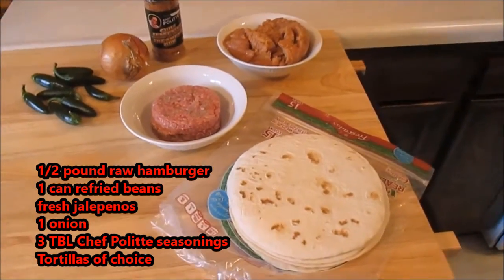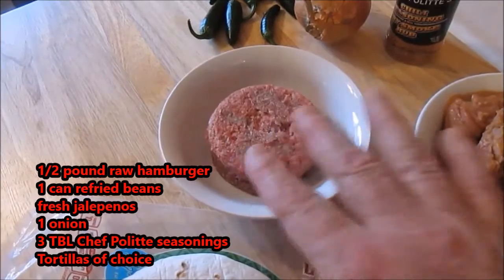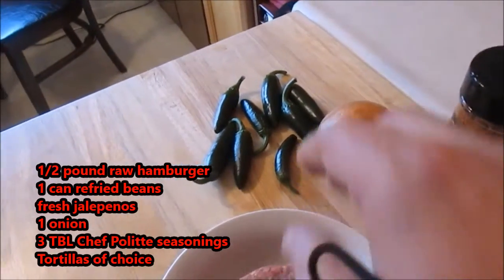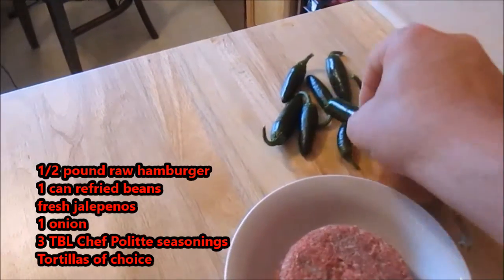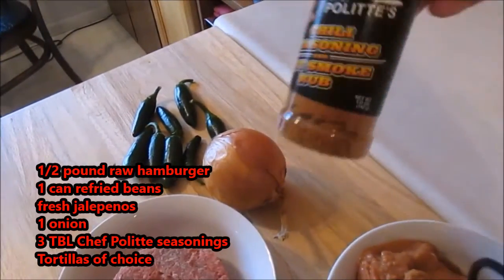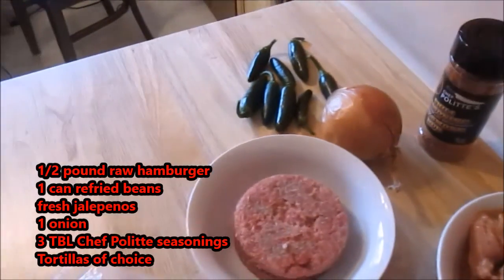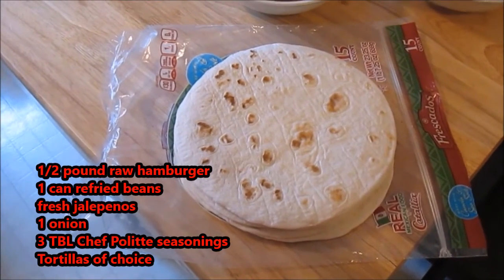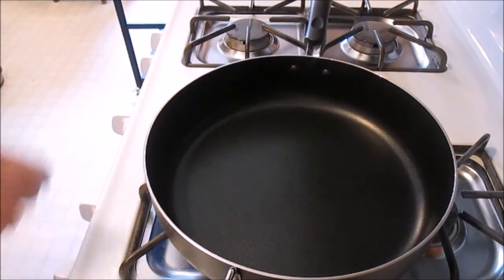Starting from left to right, we have half a pound of raw hamburger, one can of refried beans, as many jalapeños as you would like right out of the garden — fresh and very nicely washed — the magic seasoning that we'll be using to season the tacos today, one onion, and your choice of tortillas, be they flour or wheat.